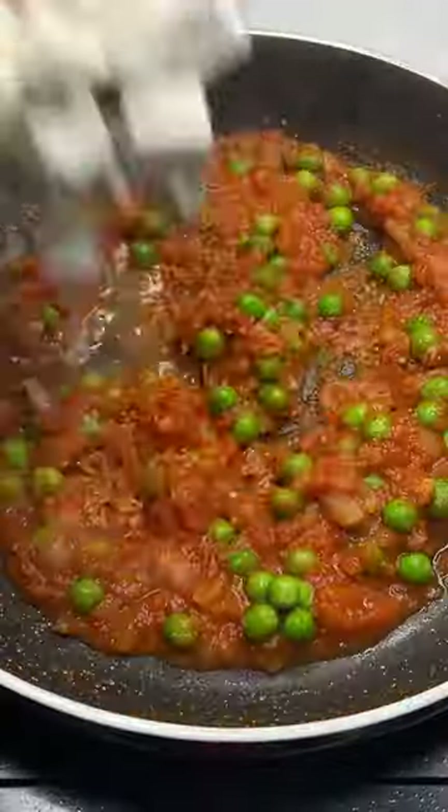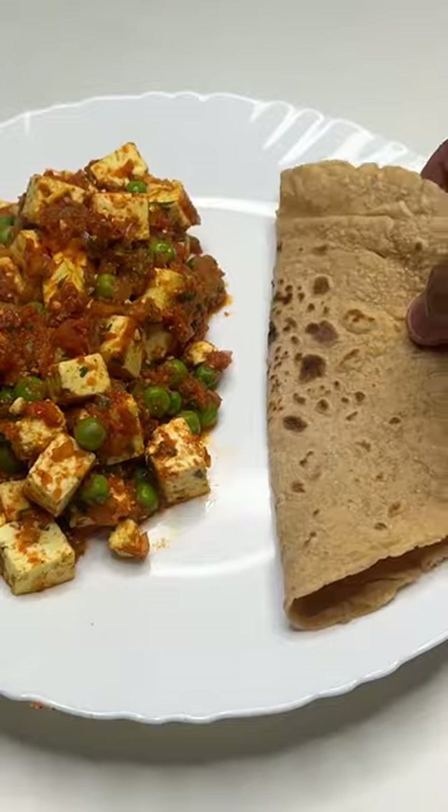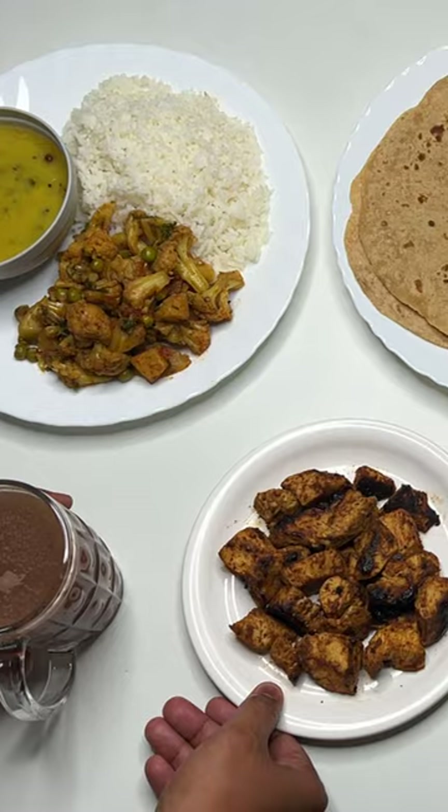Meal number five will be our dinner. We are going to make mutter paneer — onion, tomatoes, 1 teaspoon of oil, 200 grams of paneer, and 50 grams of mutter added — along with 2 rotis.